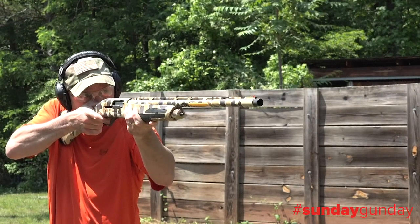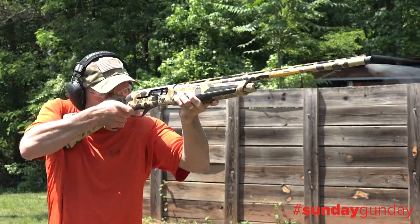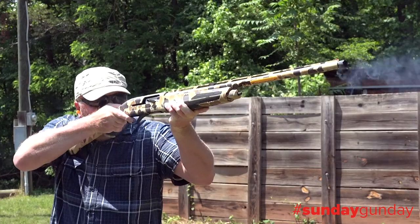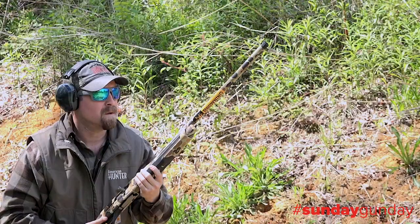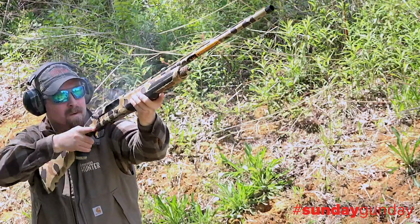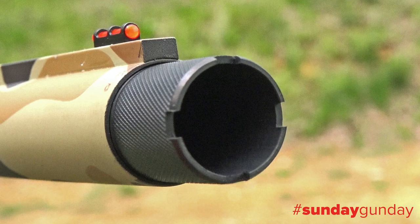Speaking of that trigger, Browning's Lightning Trigger boasts one of the fastest lock times for an autoloader, which becomes readily apparent when shooting. Cycling was smooth, with the Power Drive gas system eating any and all loads we threw down the tube, from light practice shot shells to bruising waterfowl magnums.